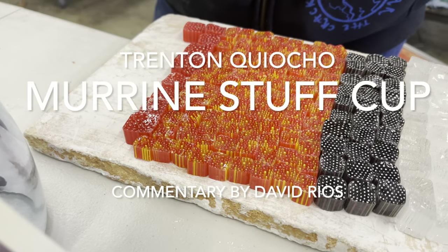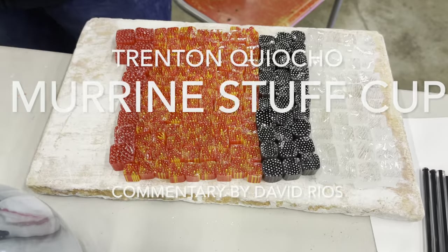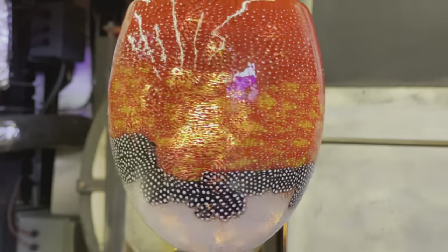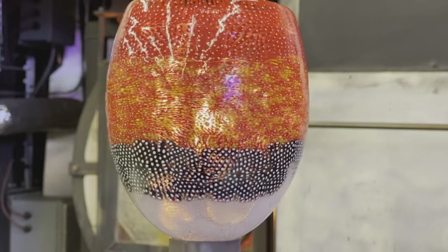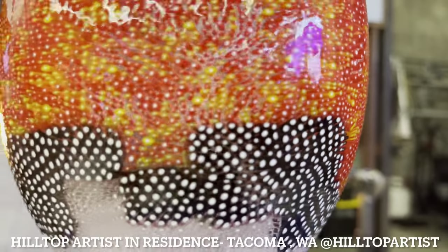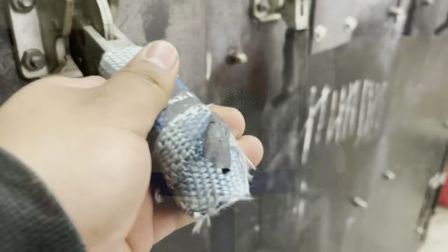What's up everybody, thanks for stopping by the channel. It's your boy David. Today we are going to cover how a marini stuff cup is produced. We're not going to explain how the marinis are actually made, but essentially this is a technique you can use to create a very intricate pattern. We have artist Tren Kiyocho and his assistant Jacob Wilcox at the Hilltop Artist Studio, a non-profit organization based in Tacoma, Washington.